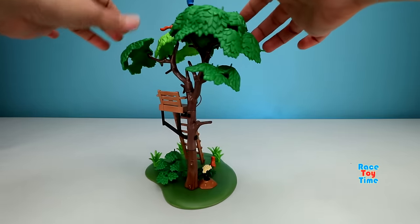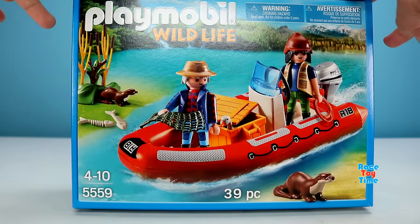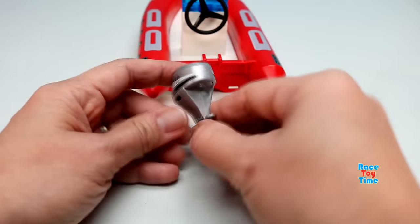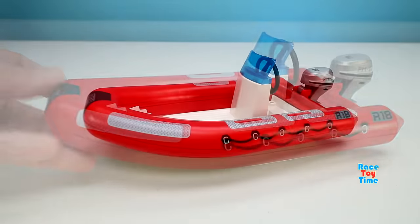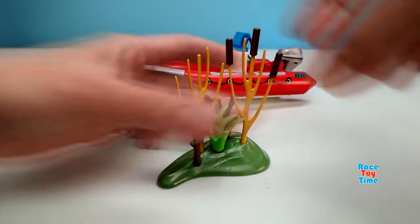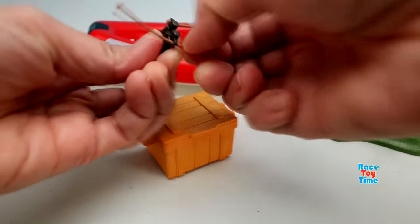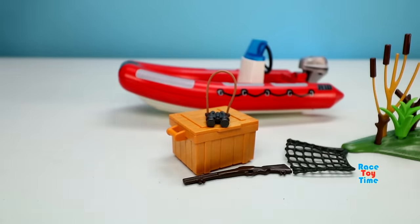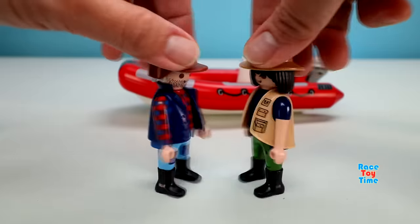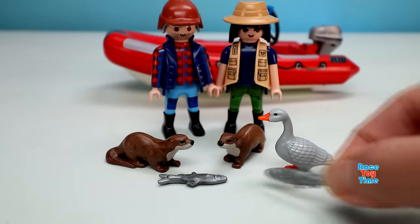Now we're going to build the explorers inflatable boat. Here is the boat. Next we're going to make the place for the otters. The set also comes with a box, binoculars in it, and tools. Here are the explorers — they explore the river to see some animals. These are the otters, the duck, fish, and fish bones.